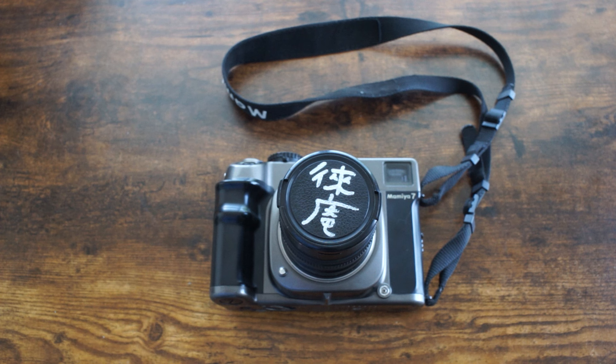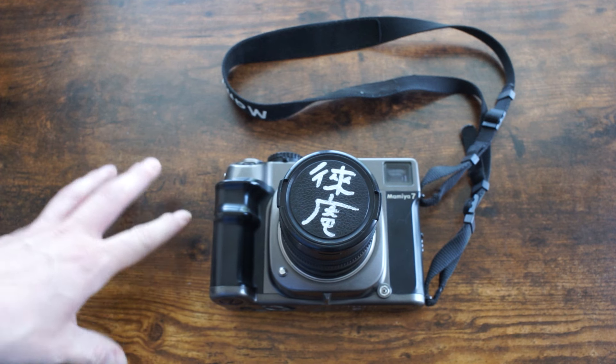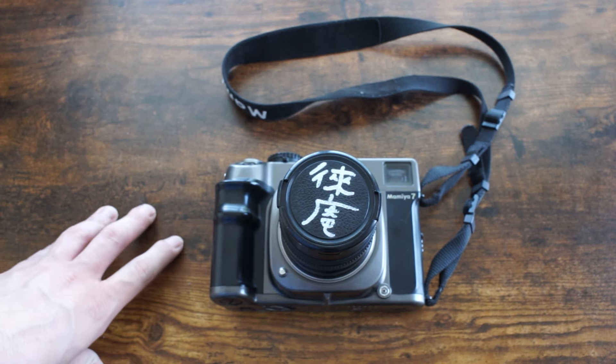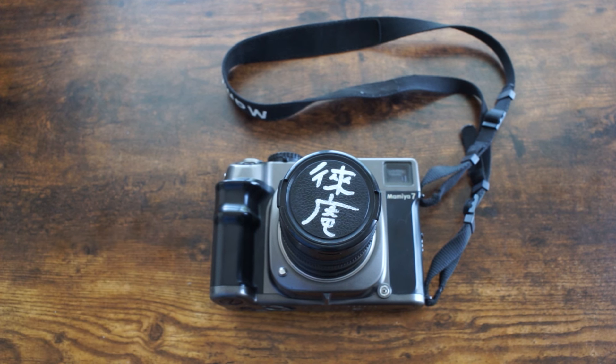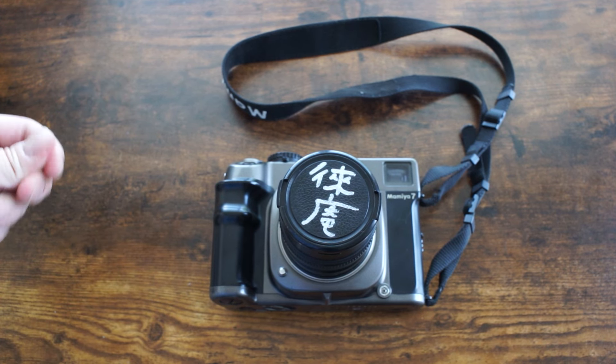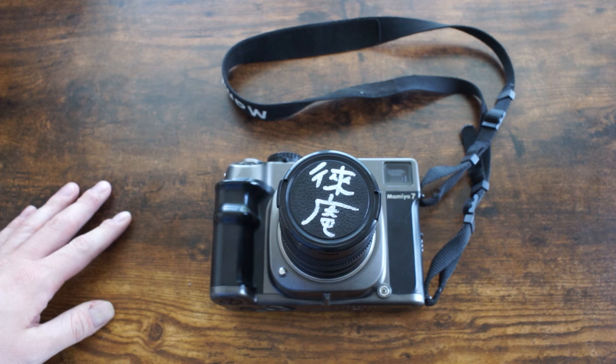I'm back once again and I've strayed from my natural Nikon rangefinder line to revisit the Mamiya 7. If you've watched my videos, you know I did a video on this camera almost three years ago and I was not blown away by it. But my opinions have kind of changed over time, so I'm going to revisit it, talk more about what I've done with it, and show off a couple more photos I've taken.